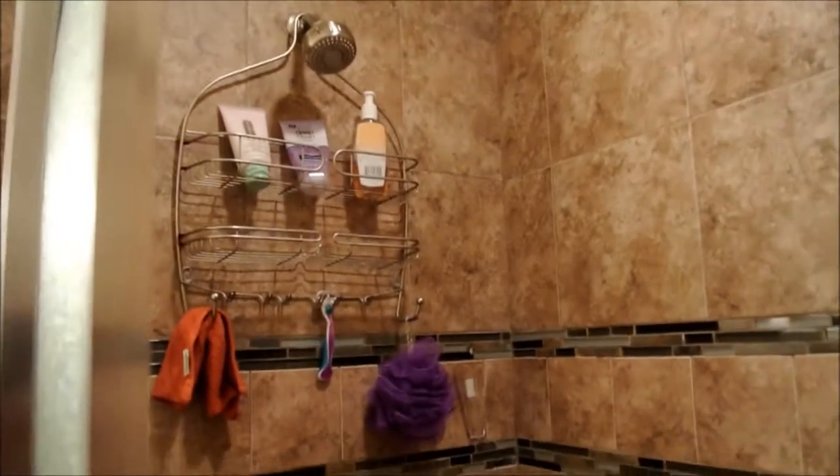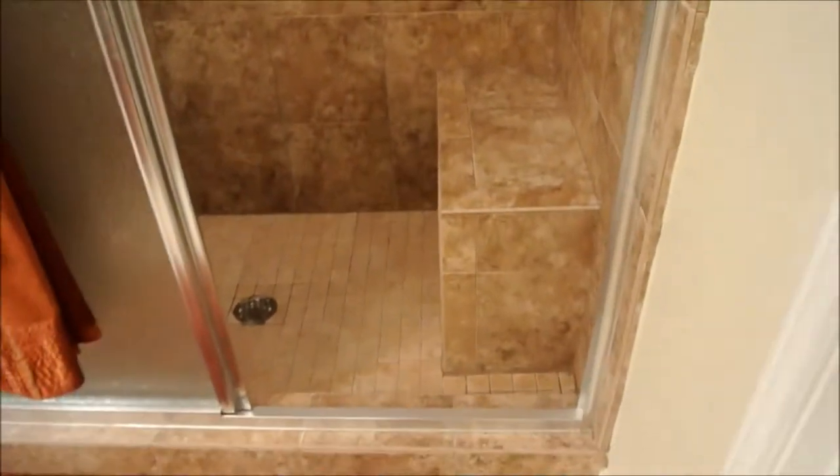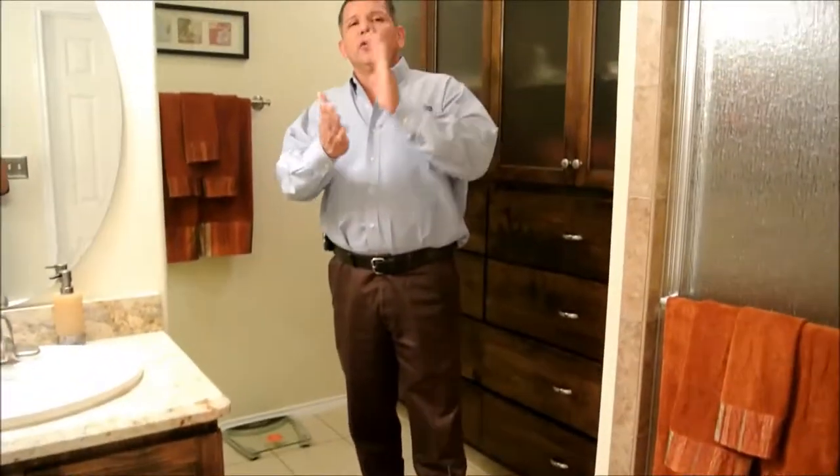Let's bring it over this way so you can see the other side — a nice design with our glass tile deco that goes around. It turned out to be a great design. Guys, I really appreciate you taking the time to view this. Please give us a call and let us show you what we can do. I've been in the remodeling business for over 25 years, and in the last 10 years we've specialized only in kitchen and bath renovations. We have the experience, the people, the know-how, and the knowledge to deliver quality work and quality service — guaranteed. Thanks again, God bless, have a great day.